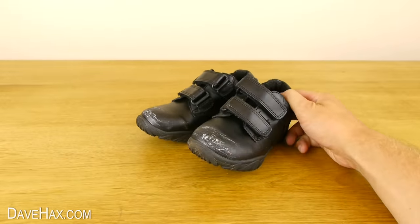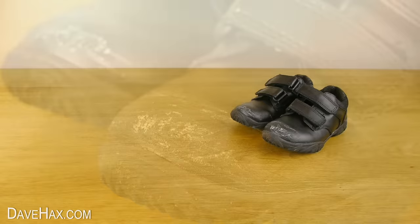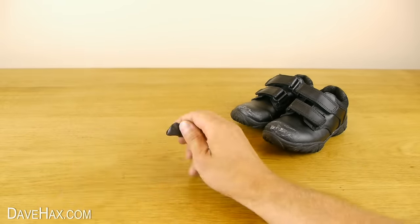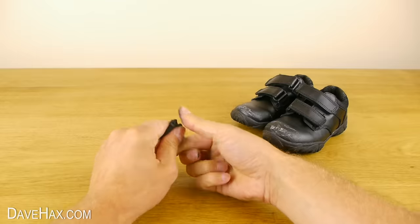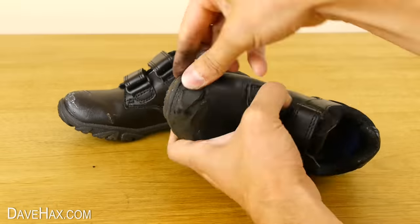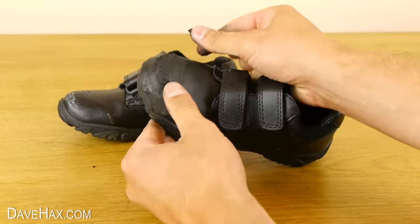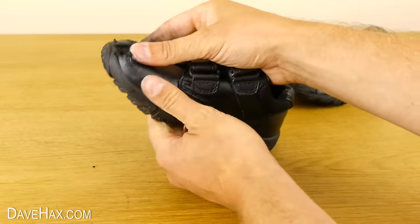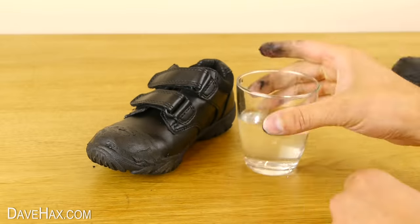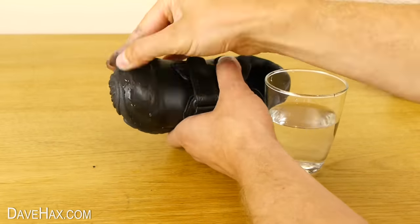If you've got some old school shoes which are perfectly fine apart from some scrapes and scuffs on the toes — probably from playing games — you can repair them using Sugru and keep them going until they grow out of them. Take some black Sugru, warm it up in your hands, and work it into the shoe. Just cover the damaged area, but really work it in. Then take a glass of water — you can add a drop of soap in with it — wet your fingers, and smooth the Sugru to blend it in.